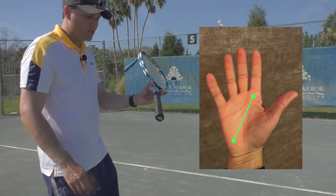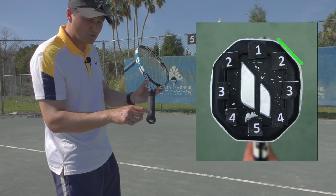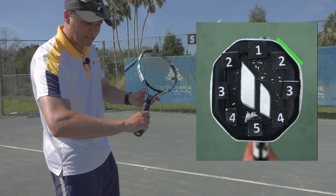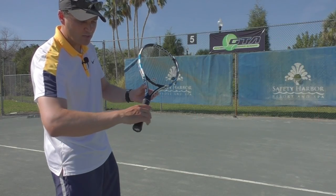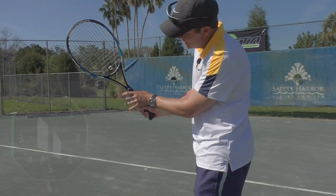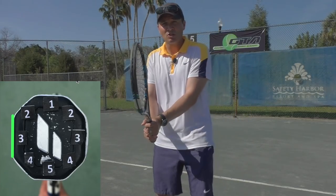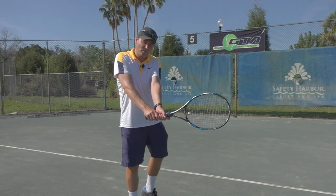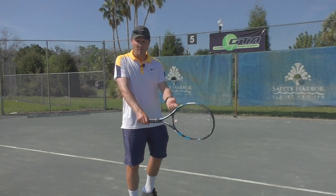For two-handed players, we recommend that you put the dominant hand on grip number two, a bevel two or continental — that's where the heel pad and the base knuckle are on grip two. Some players may be slightly strong toward that 1.5 ridge, but a strong two. Then your non-dominant hand, the top hand, should be on grip three — that eastern forehand grip. That's a really good grip structure for a two-handed backhand because it's going to help you swing away from your body, which is very important for generating power, generating topspin, and also lengthening your hitting zone.